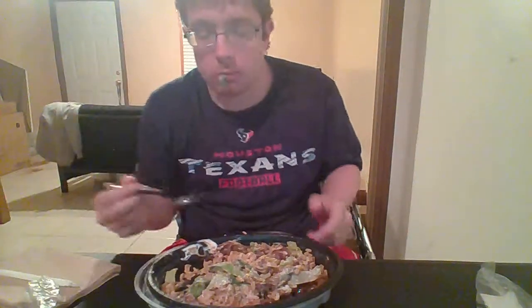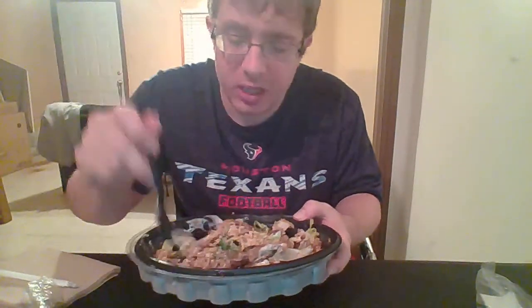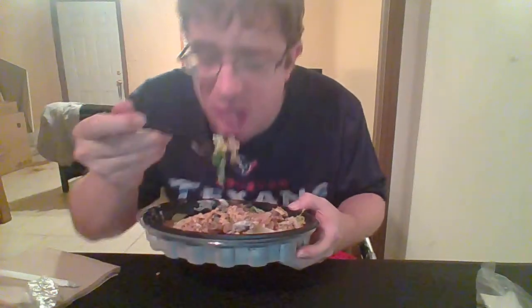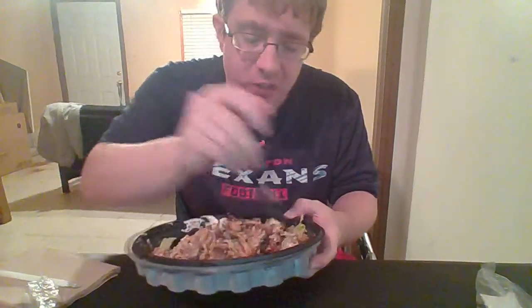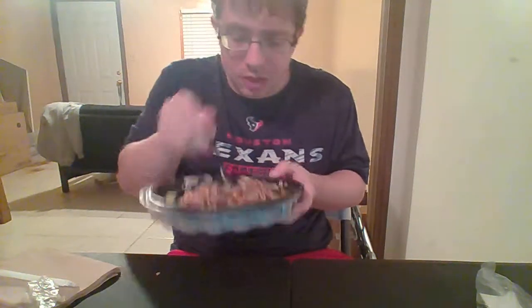Mmm. It's all mixed up — got some steak, got some rice. I love this thing, I've had it a few times. And when I eat this I feel good, it's feel-good food. Cause if I eat fried stuff all the time I don't feel good — it's not feel-good food.